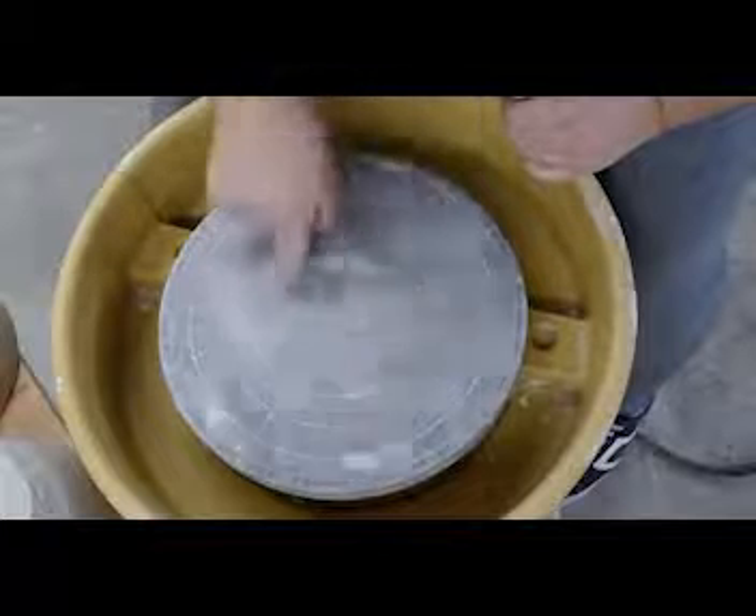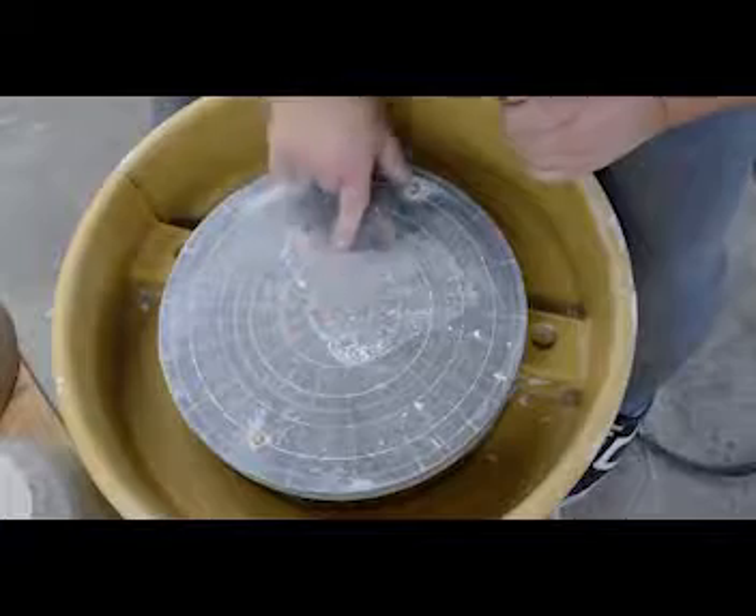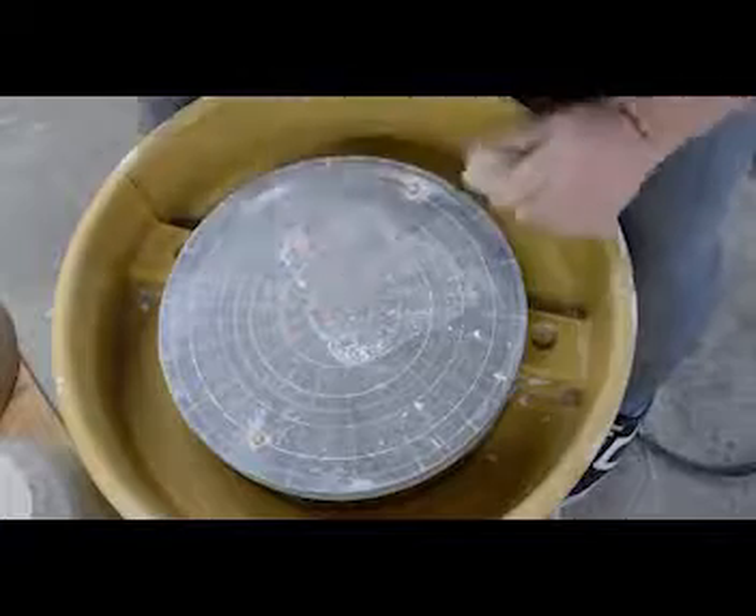So make sure it's nice and dry, nice and clean. We don't want a bat because we're going to use these rings that are on top of the wheel to help us.